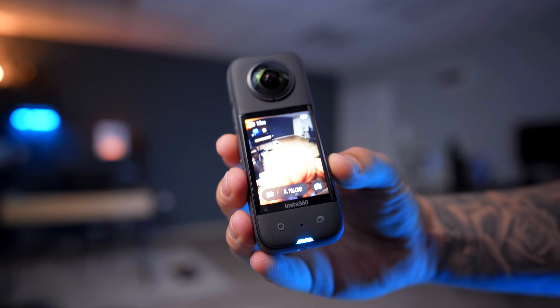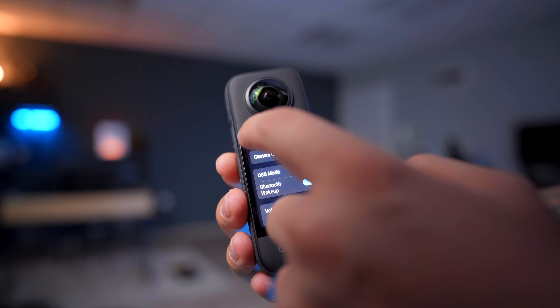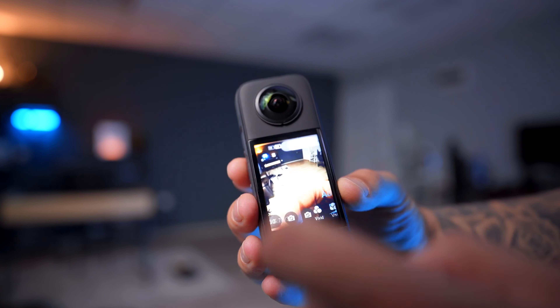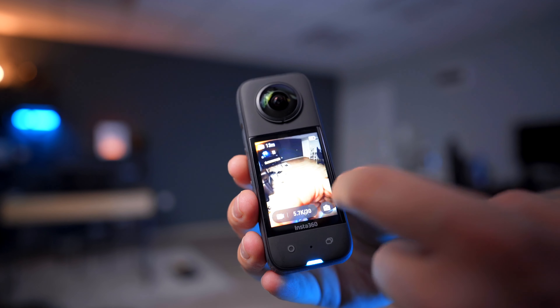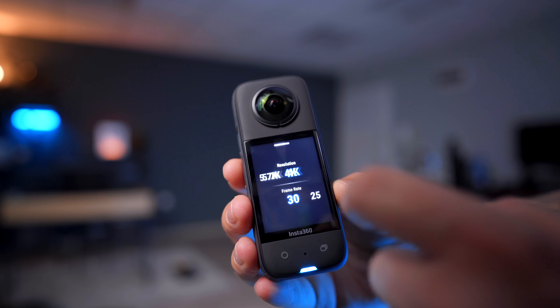All your options and settings are really streamlined, and I love the new interface Insta360 has put on this camera. All you need to do is swipe from the top, left, or right, or press one of the icons at the bottom to change settings. Changing frame rate or resolution happens really quickly in a couple of seconds. And you get a little haptic feedback from the camera itself, which is a satisfying touch that I definitely appreciate — something you normally don't have on these cameras.